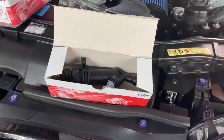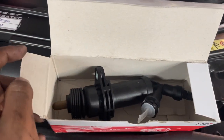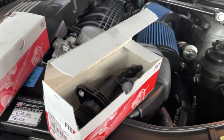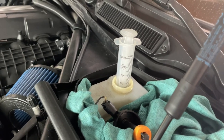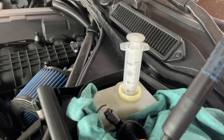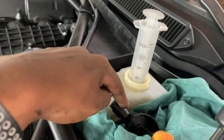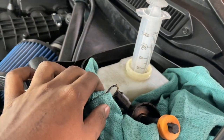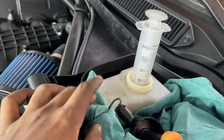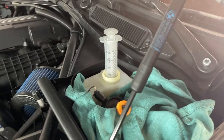We'll change the slave first because it's at the very bottom of the car and it'll let the fluid drain out — whatever excess we have — so it'll be less of a mess when we change the master in the footwell. To avoid a splash of fluid, I recommend taking out a majority of the brake fluid in your reservoir. Remember: one side is your clutch side, one side is your brake side. As long as it's not completely dry we should be fine.